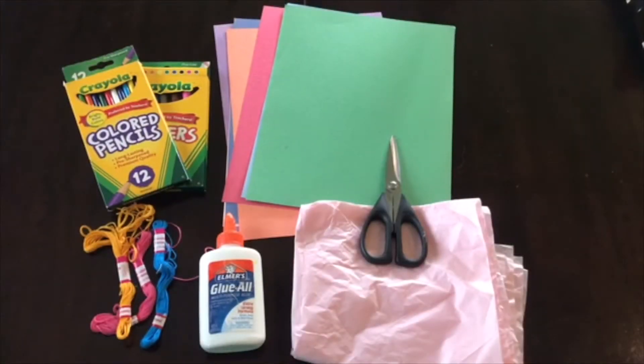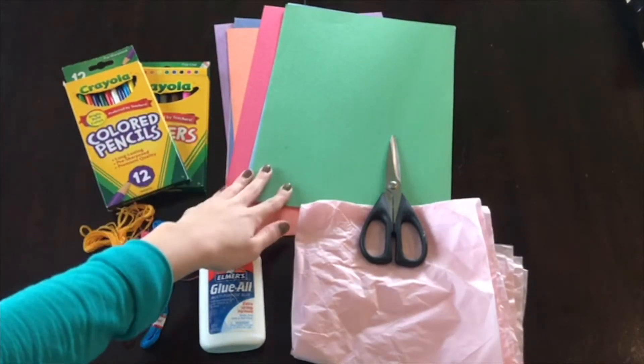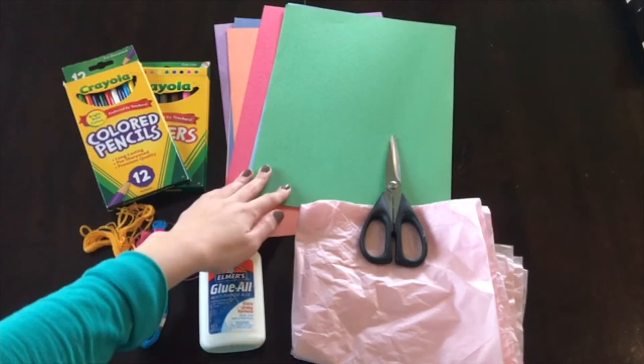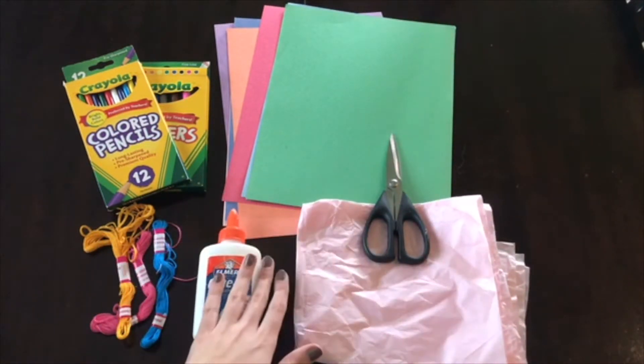Alright, so for this craft, you will need either markers, crayons, or colored pencils. Different colored construction paper — and these can be any color — tissue paper, scissors, glue, and some string.